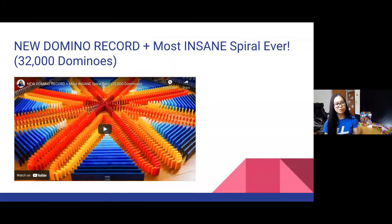I want to show you one more video before we get started. This is my 32,000 domino record — the most dominoes I've ever set up by myself. I believe it took about 82 days to set up over three months. I built this during quarantine, so very good timing to build my biggest project ever. I'll play a quick clip so you can see the intricate patterns you can create with domino art.